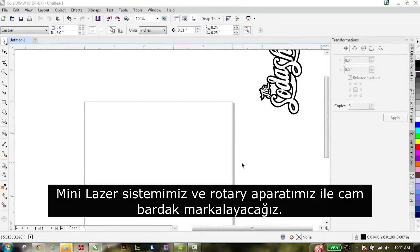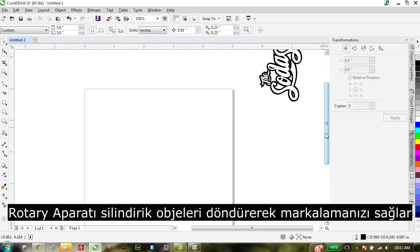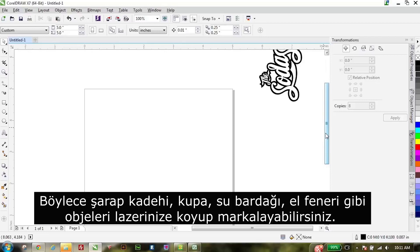We're going to go ahead and set up a project for the Mini. It's going to be a glass engraving, so we'll be using a rotary attachment for this one. What the rotary attachment does is it actually turns the piece as it's engraving — wine bottles, glasses, mugs, flashlights, anything like that you can put right in the laser and it'll just turn it as it goes.